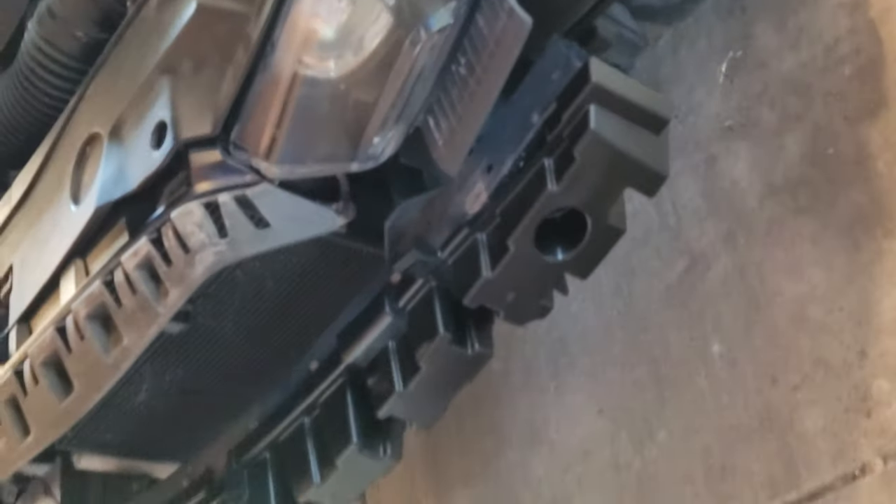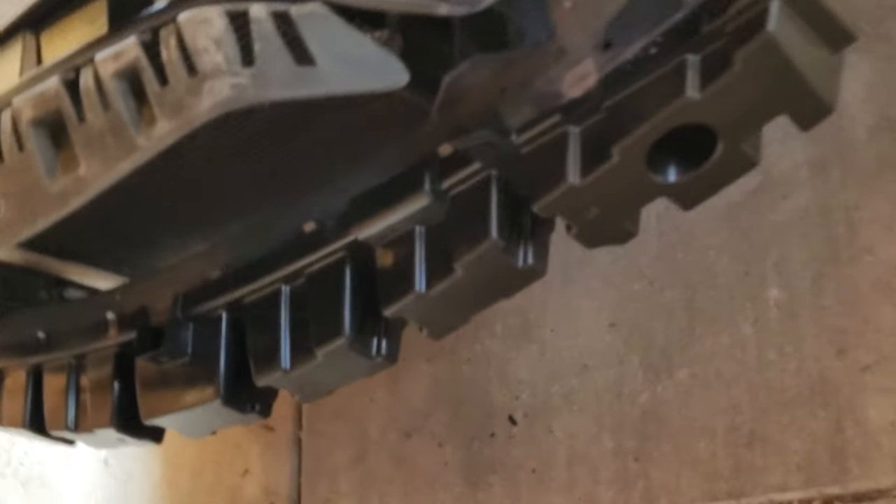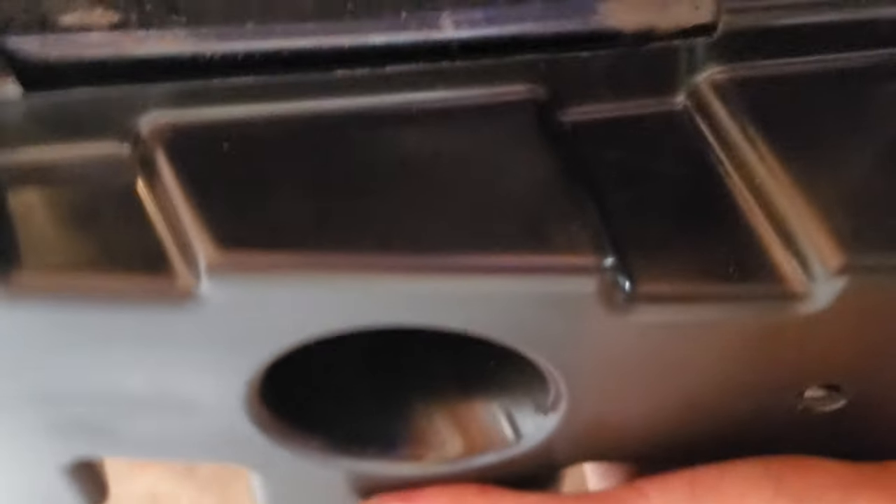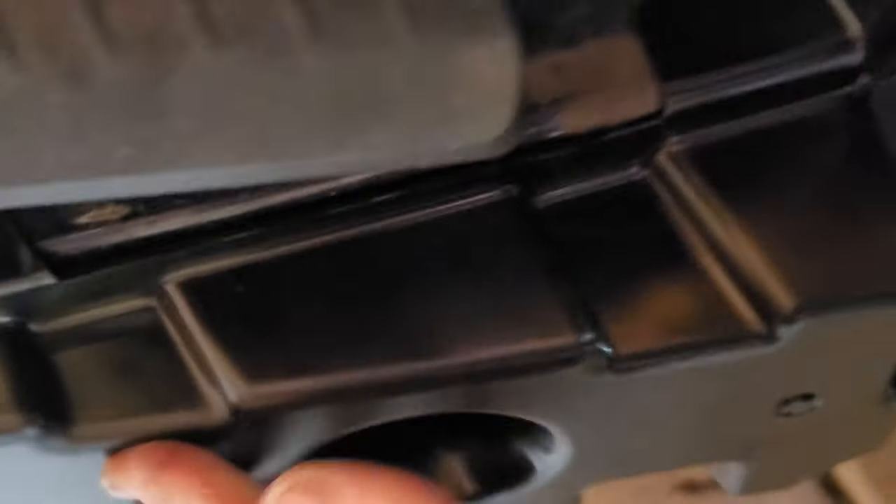GIA Automotive — 2013 Dodge Charger. I'm putting a bumper on this one today. This bumper support here I just put on — it snaps on, there's no screws for it, it just snaps onto the metal bumper to snug it, and I'm gonna put this skid plate on here.